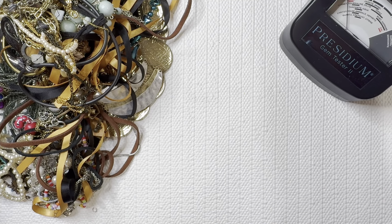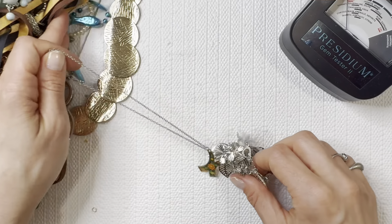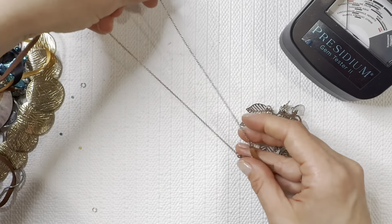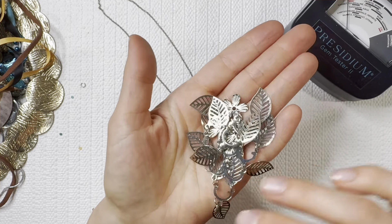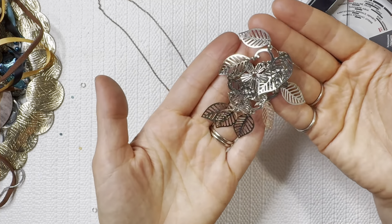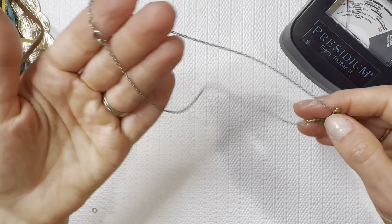Some more broken bits and earrings adding to the pile. We've got two pieces here — a large oversized earring with some florals and some leaves going on. We're going to add that to the earring pile.